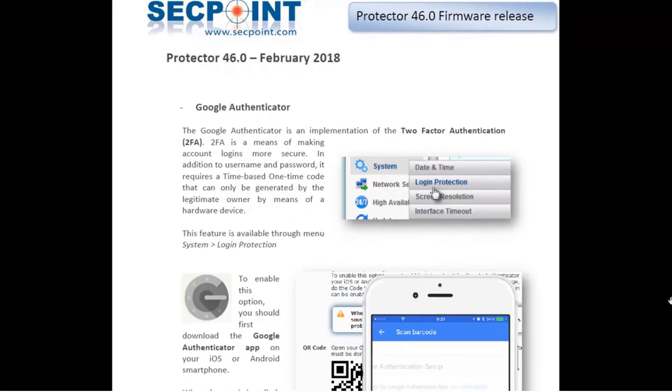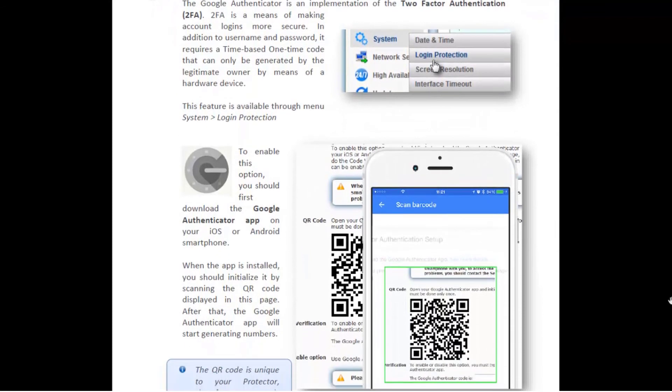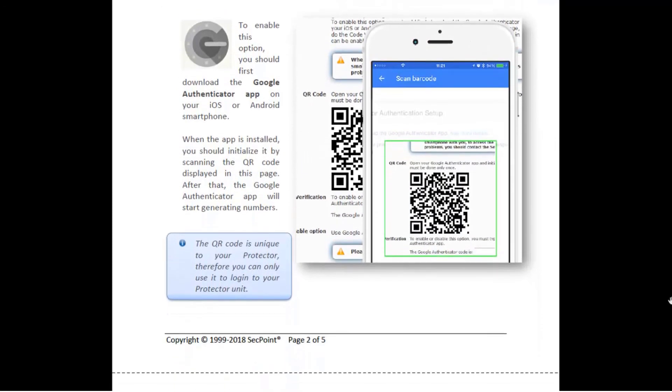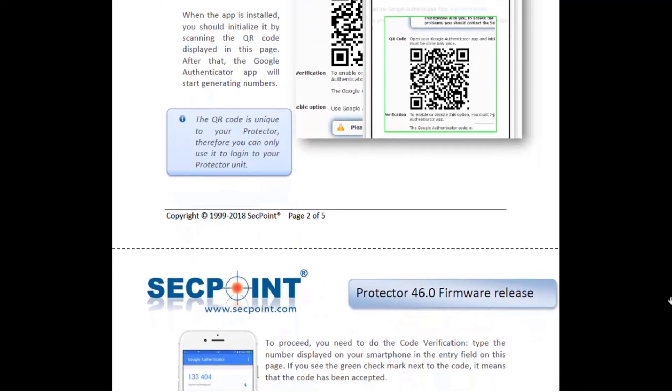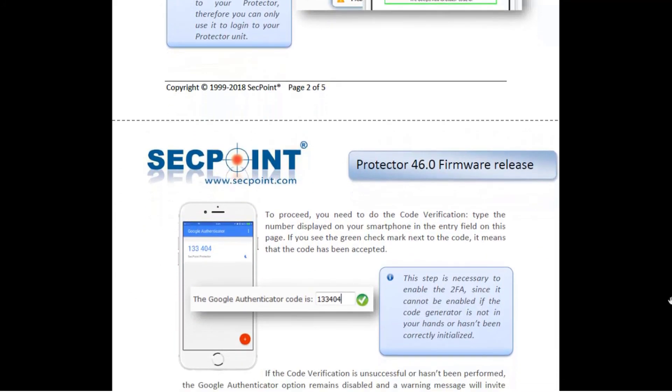I have only described the main features of this firmware. However, if you want to read the full list of enhancements, you can download the Release Notes document from our website. Thank you for watching this video — see you next time. Bye-bye!